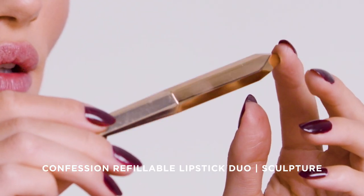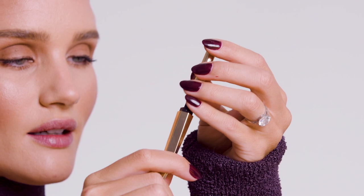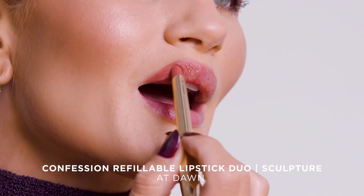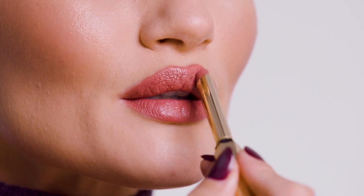I'm going to use the Confession Sculpture Duo lipstick. In here I have the At Dusk shade, and I'm going to show you what I love so much about the Confession lipsticks. Click in one lipstick, click in the other shade in the Duo called At Dawn. It's actually really close to my natural lip color already, and it's just about enhancing my lip color rather than changing it.